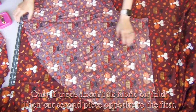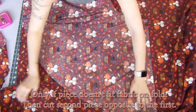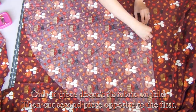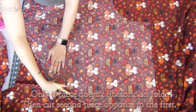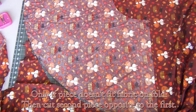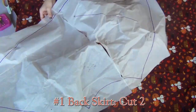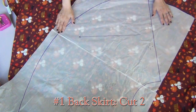Then all I'm gonna do is take this pattern piece and lay it the opposite way so that I have two opposite pieces. You definitely don't want two of the same because it won't work out. Whenever a pattern says cut two, you're always cutting two pieces that are opposite of each other. The next piece is going to be my back skirt piece, and same thing, we're gonna cut two of these as well.